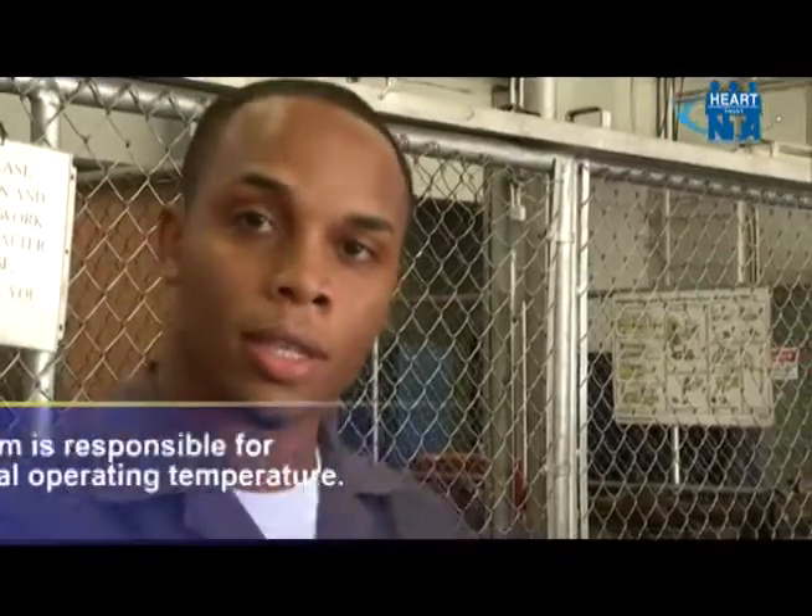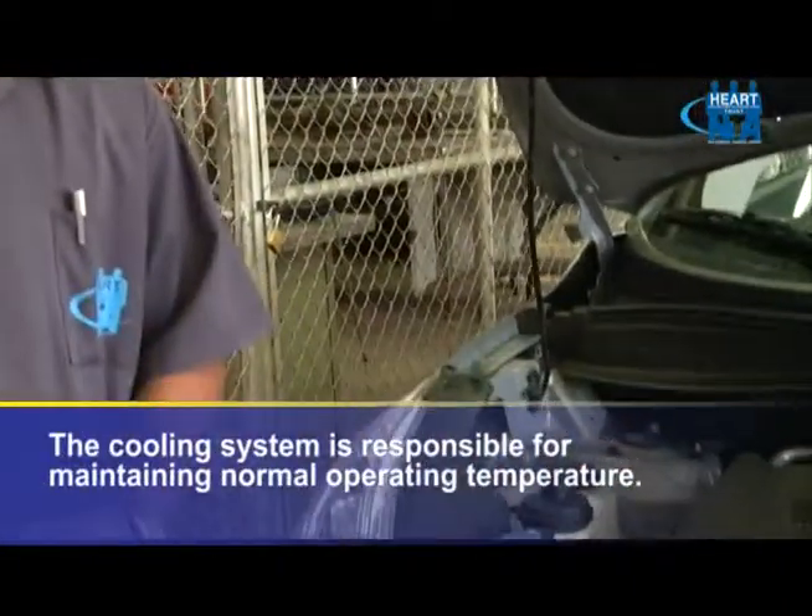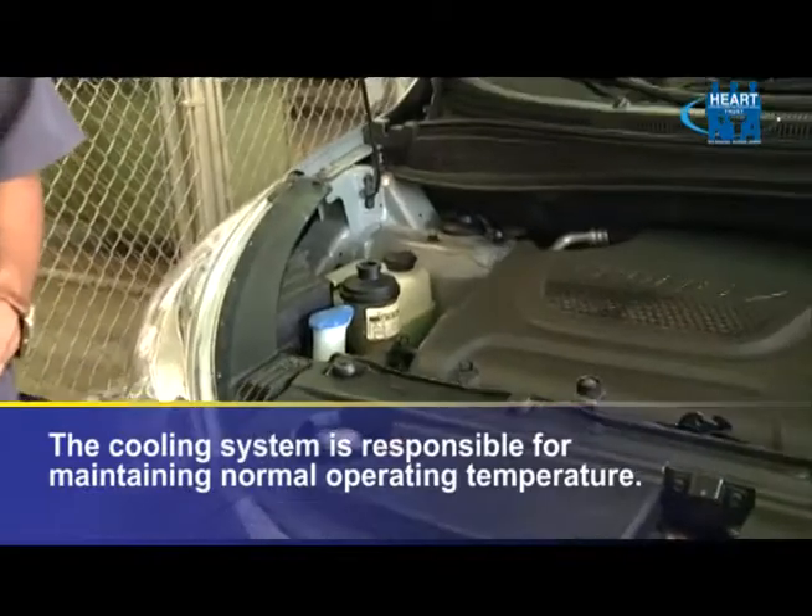Now before we commence pressure testing the cooling system, let's look at what the cooling system is all about. The cooling system is basically a system on the vehicle that is responsible for maintaining normal operating temperature.